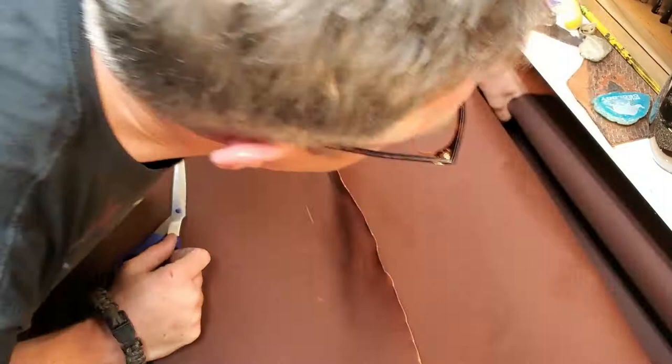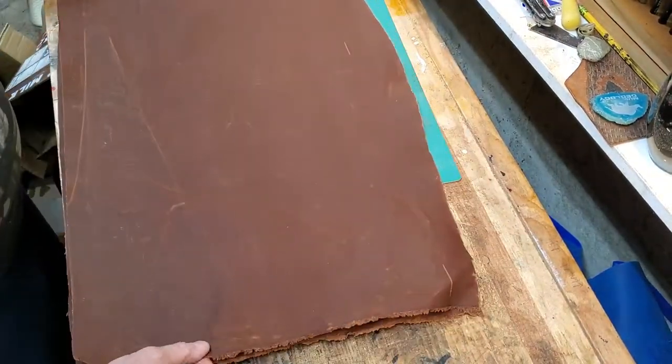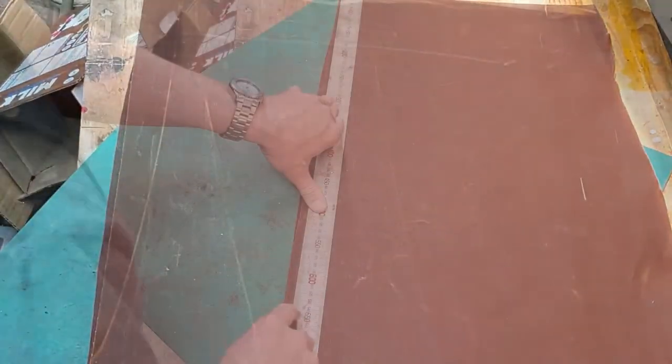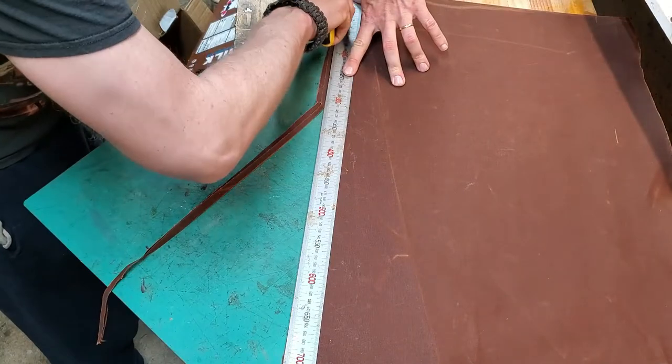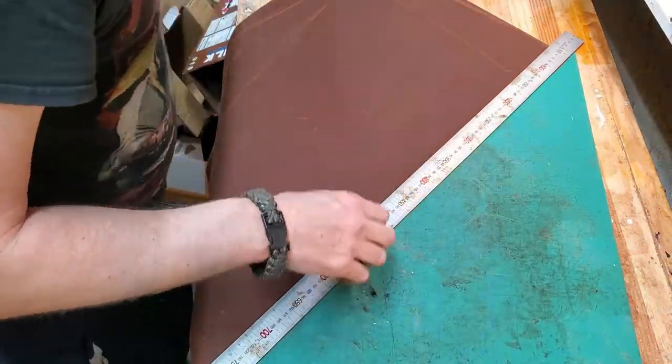I could have bought a bag, or I had some bags I could have used, but that's not how we do things at Dr. Pronghorn's Make-Along Vlog, so I had to make it myself. This is a wax canvas, so it's got some waterproof ability to it, and it also behaves a little bit like leather, but it's a lot thinner and easier to cut.